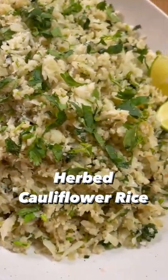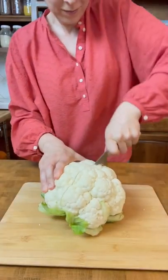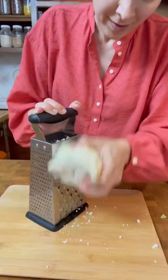One of our favorite ways to eat cauliflower is this herb cauliflower rice. It's a wonderful way to eat more vegetables and reduce calories, while not feeling deprived — especially if you love eating rice like I do and sometimes end up eating a little too much.